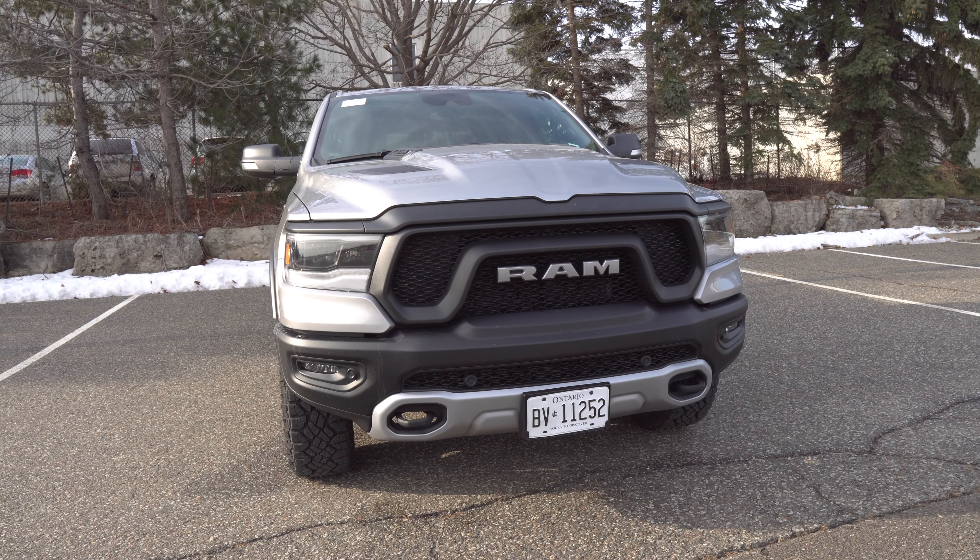In terms of drivetrains, all-wheel drive is standard in Canada, but in the U.S. you can opt for 2WD, making the truck cheaper, with 4x4 available as roughly a $4,000 option. There's only one transmission available across the board: the eight-speed TorqueFlite automatic. The RAM Rebel is only available in crew cab with a five-foot-seven-inch bed, and the HEMI V8 can tow up to 11,000 pounds, while the smaller engines are limited to around 7,000 pounds.